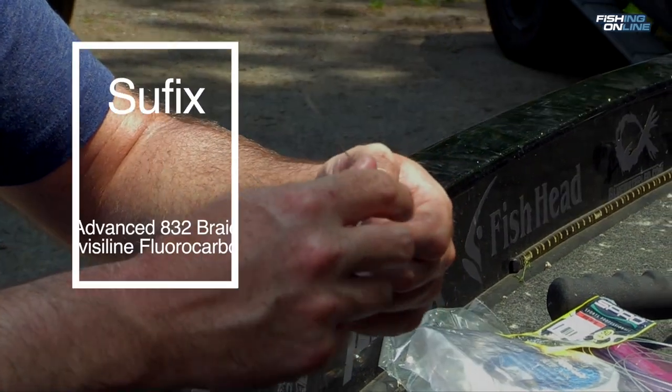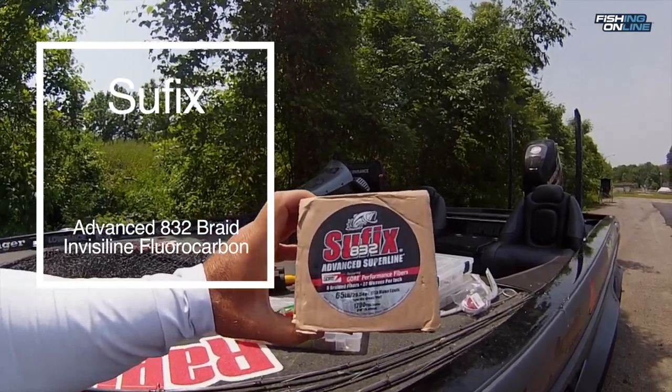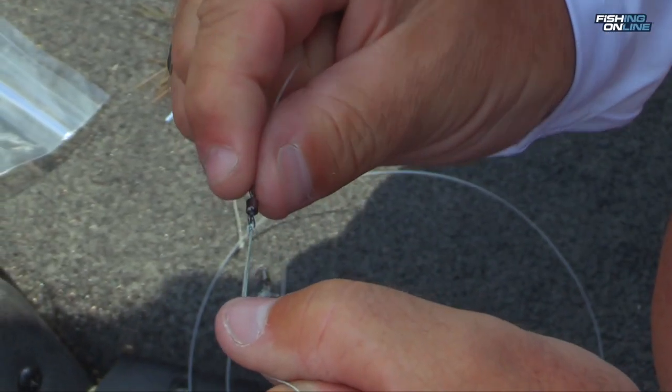I make my own leaders with 50 pound fluorocarbon, a hundred pound breaking strength barrel swivel on one end, and a VMC snap on the other.